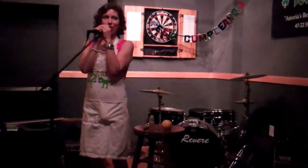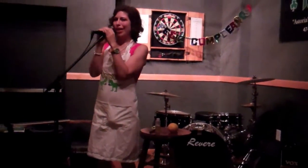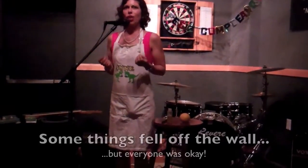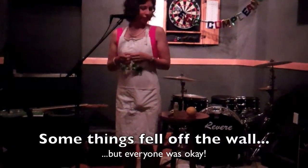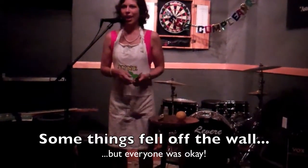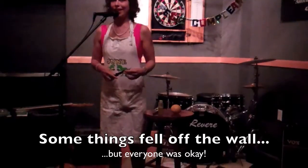Good evening everyone, my name is Jude the Homemaker and welcome to Leah's 25th birthday party. Happy birthday Leah! Very exciting. So I am here for the instructional portion of your evening. That was really scary — is everyone okay? Alright, everybody's okay.